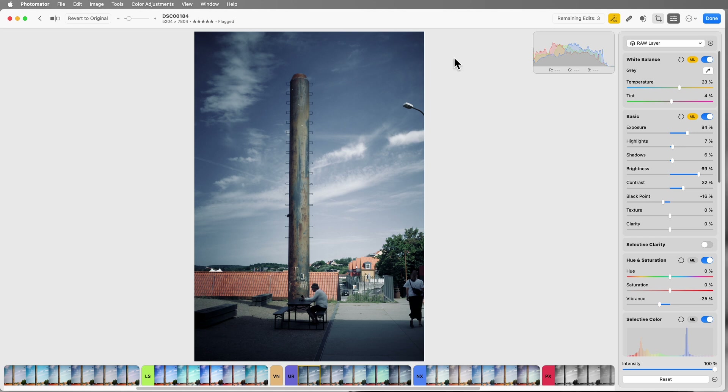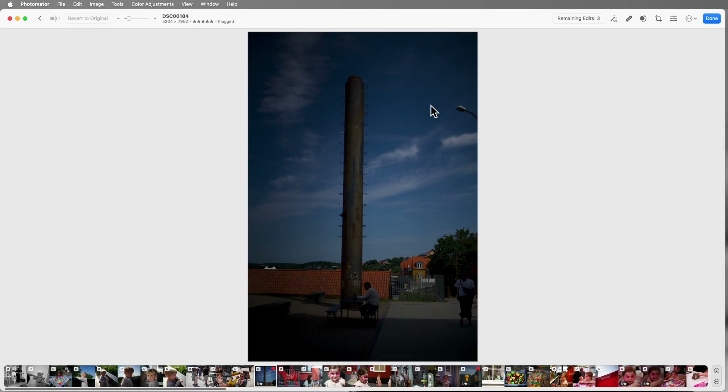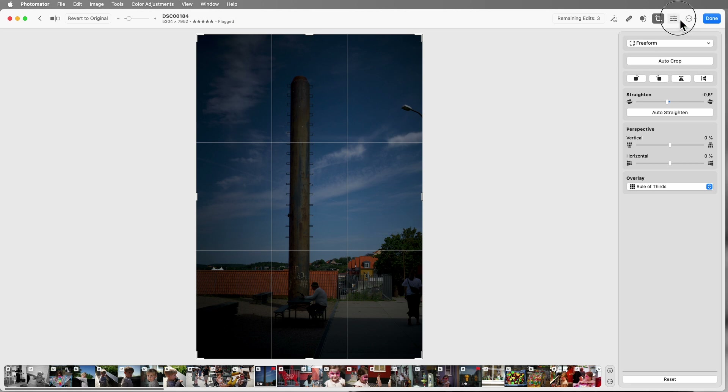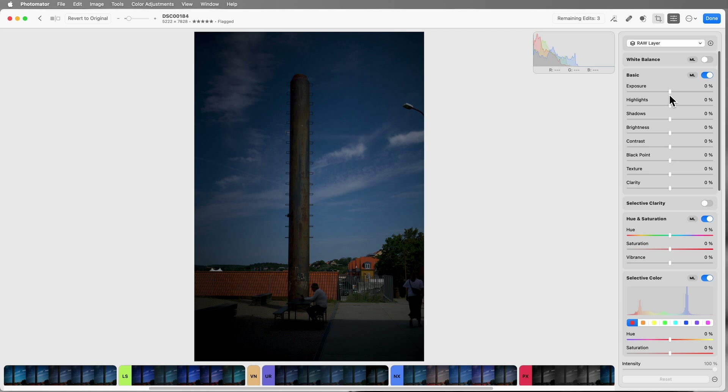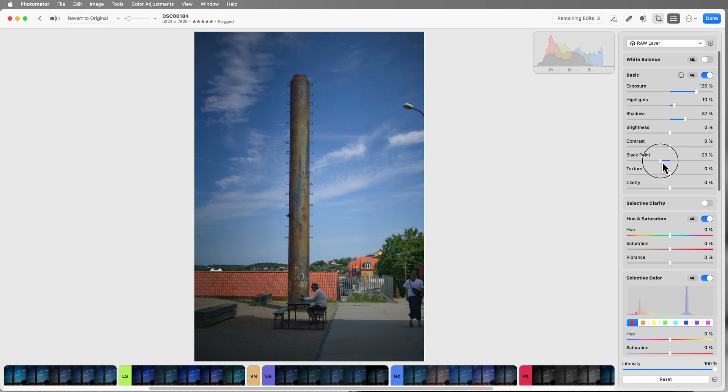It doesn't have a history stack, which is a shame. I'll hit Command+Z several times, or I could revert to original but then I lose the straightening, so I'll just do the auto-straighten again. Then going to adjustments, I'm going to bring the exposure up to get the sky nice and clear without blowing it out. I'll also bring the highlights up a little bit, shadows up, make sure we're not crushing the blacks — bring that black point away from the edge. Bring the contrast up a little, and overall brightness.